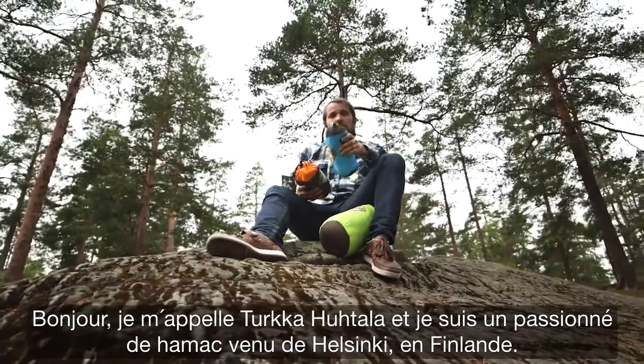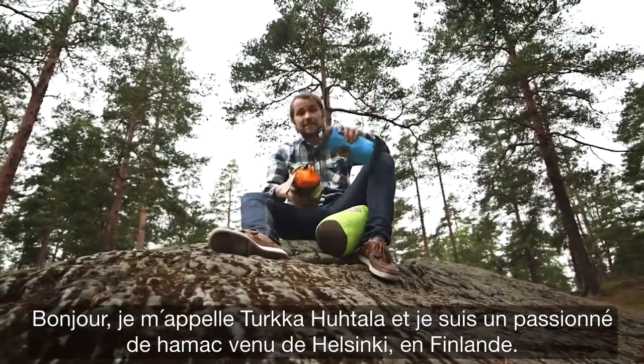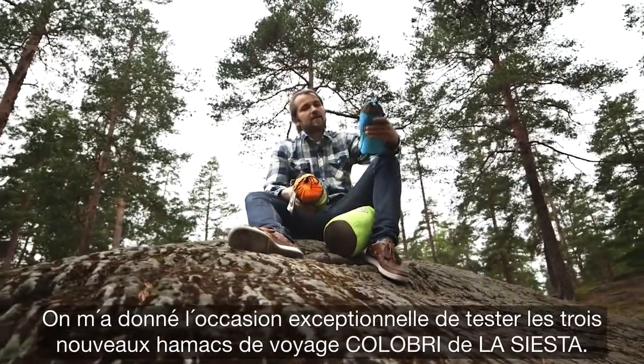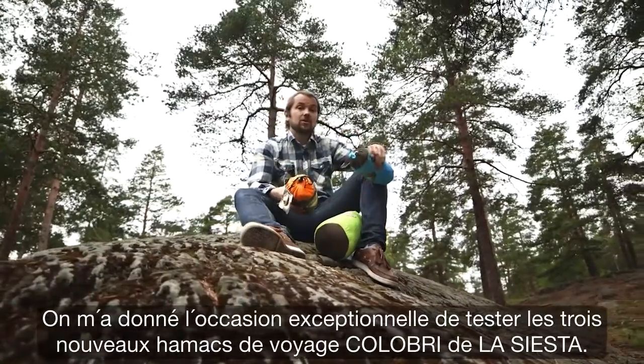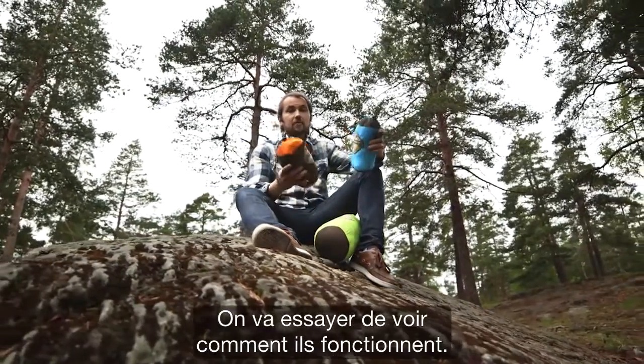Hello everybody, my name is Turkka Huhtela. I'm a hammock enthusiast from Helsinki, Finland. I had an exclusive chance to test all three new Colibri travel hammocks from La Siesta. Let's see how these babies work.